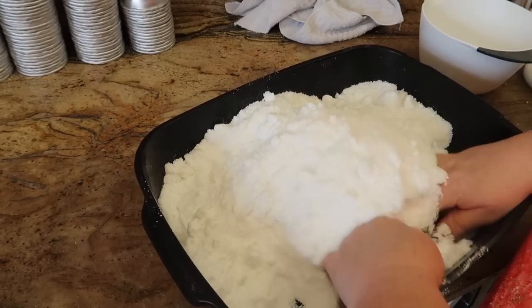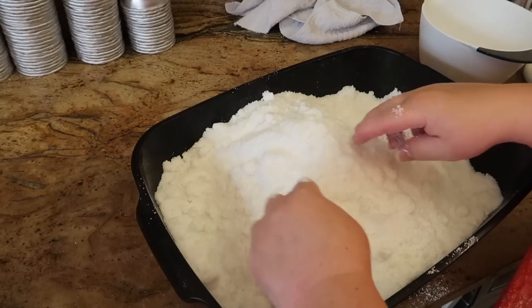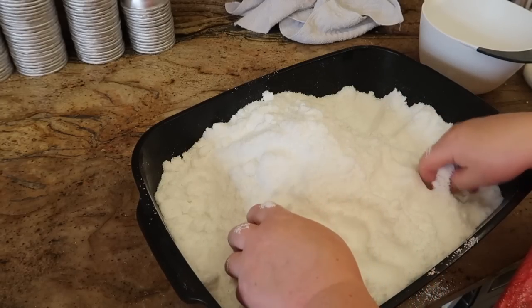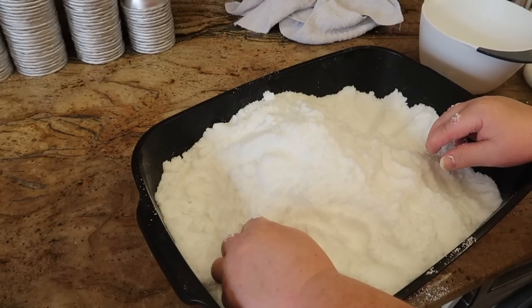Most people like me just wash the bath out every time they've used it, but if you don't and you want to use a bath bomb with lots of colour, glitter, and things in it, the cleaner your bath is the less cleaning up you're going to have after you've had your bath.